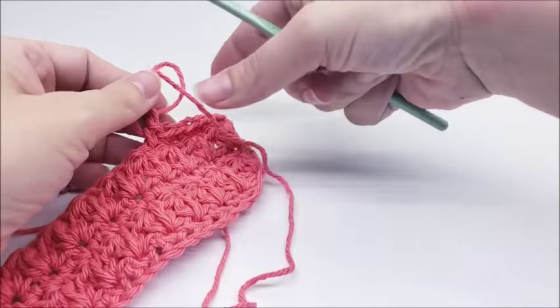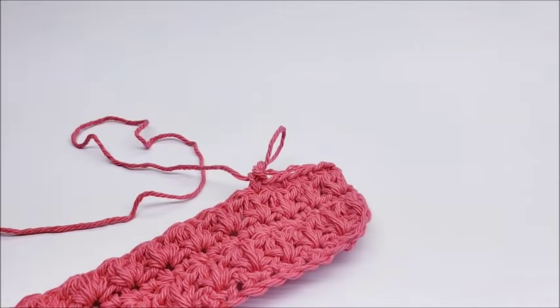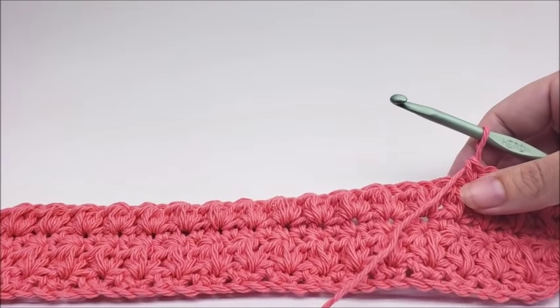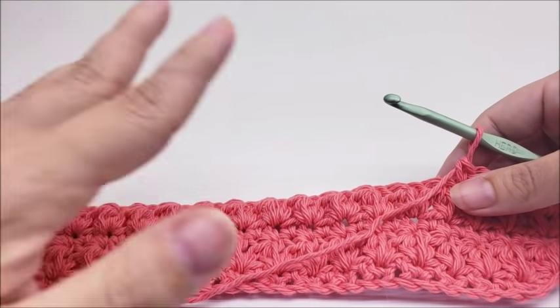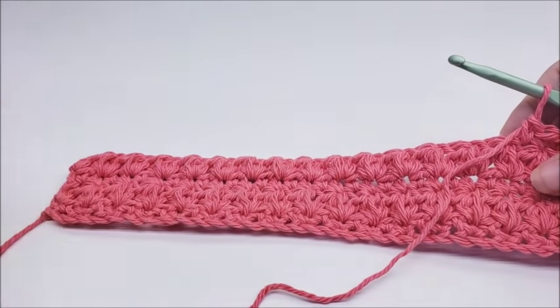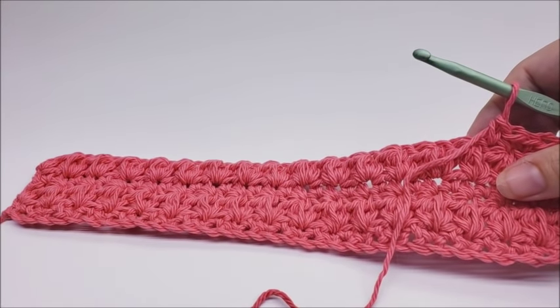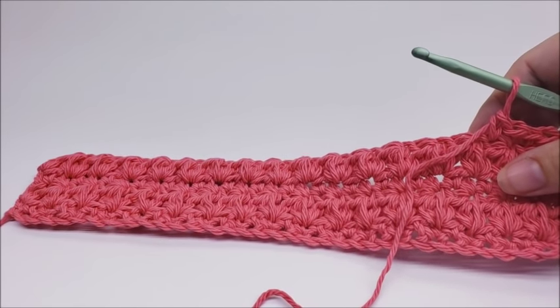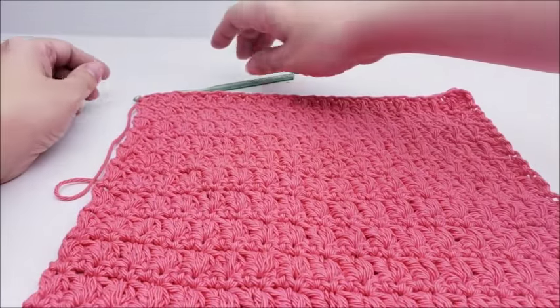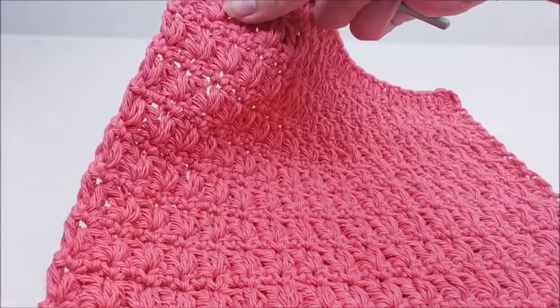Keep repeating rows two and three for a total of 22 rows. You can definitely make it any size you want, but I did 22. I'm going to go ahead and finish up my 22 rows and meet back up with you after that, and then we'll go around and clean up all the edges. The 22nd row should have been a cluster stitch row.